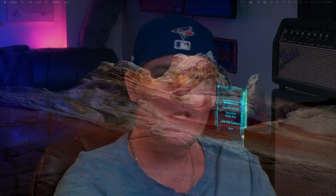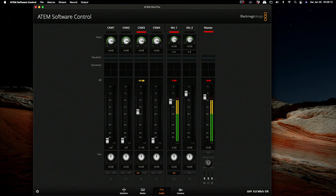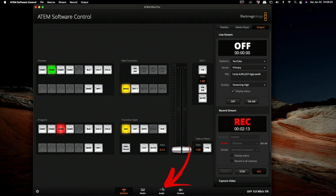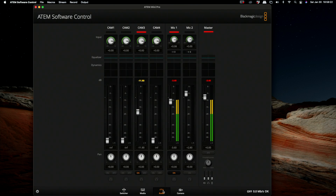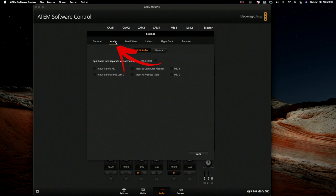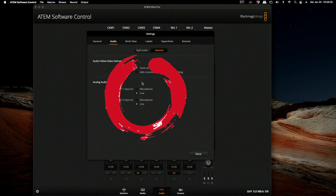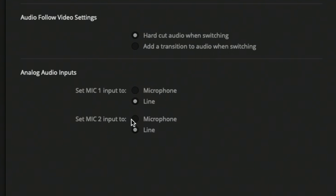Let's move over to the desktop. You're going to start by opening your ATEM Software Control — mine connects fairly quickly. You're probably in switcher mode right now; just move over to the audio tab at the bottom. Once you're there, click the gear icon, then go to Audio and then General. Right here you'll notice you have a choice between Microphone and Line.